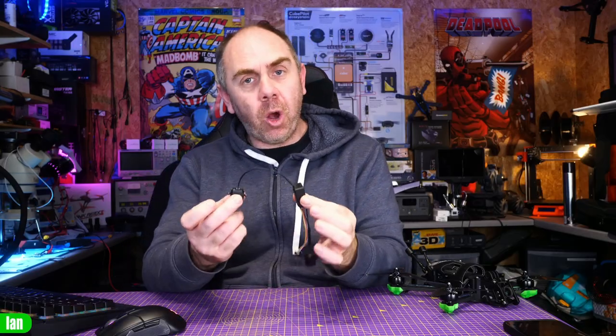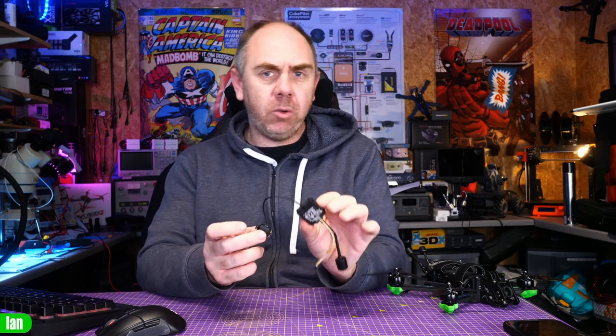Today I'm talking about O3 from DJI and specifically the coax cable that goes between the air unit and the camera.